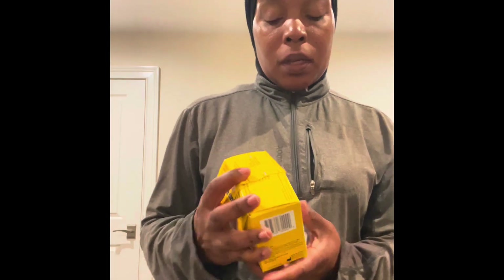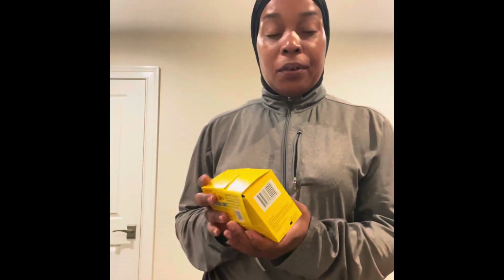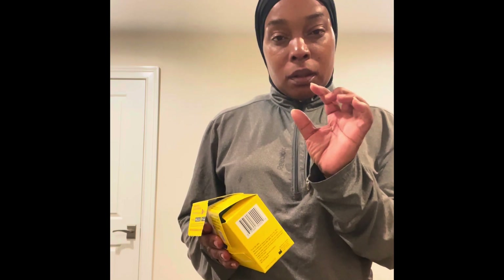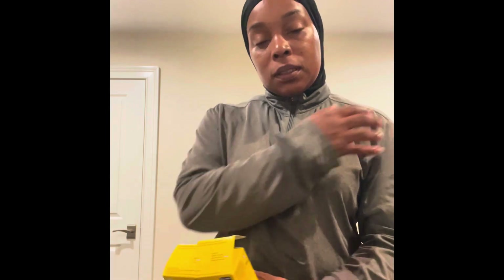This right here in my hand is called a Freestyle Libre 2. This is a sensor to monitor your glucose levels, and a lot of people that have diabetes use these. It's actually better than the handheld device. There's a little device that's also prescribed with this. You have to change these every 14 days, and it goes in your arm.